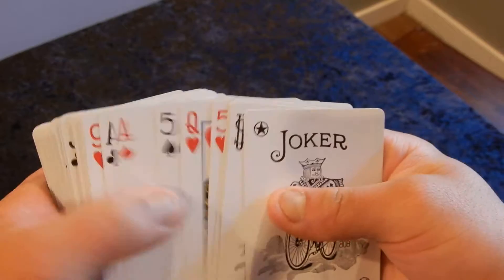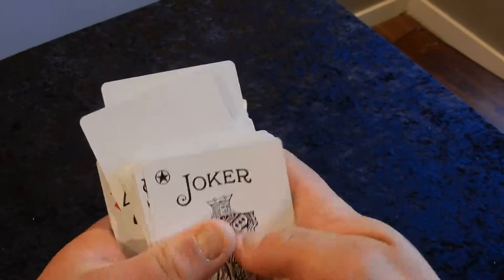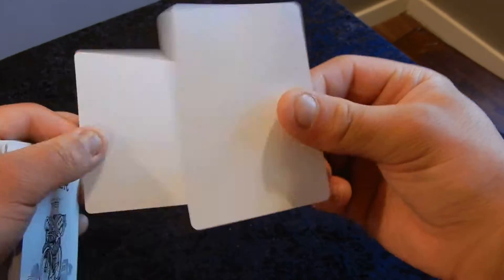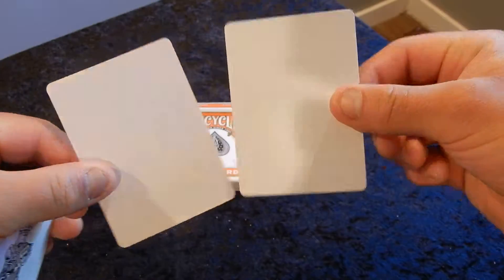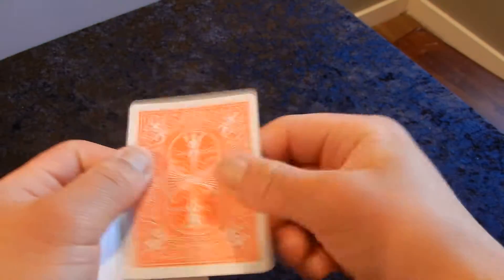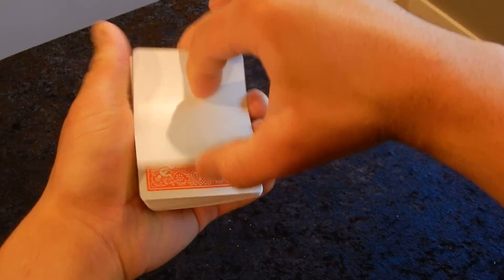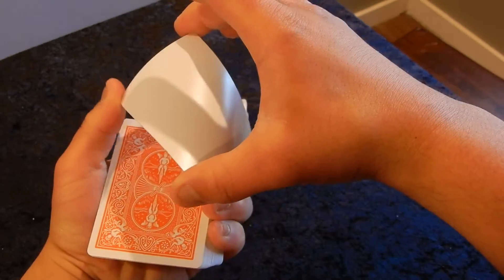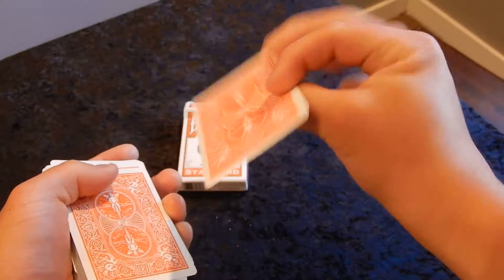The deck also comes with two very lovely trick cards — not one, but two blank cards, which you can do a plethora of tricks with. They have the orange backs. For example, you can make the joker appear with a blank card, or watch this blank card — you can make the queen of spades appear right onto it.